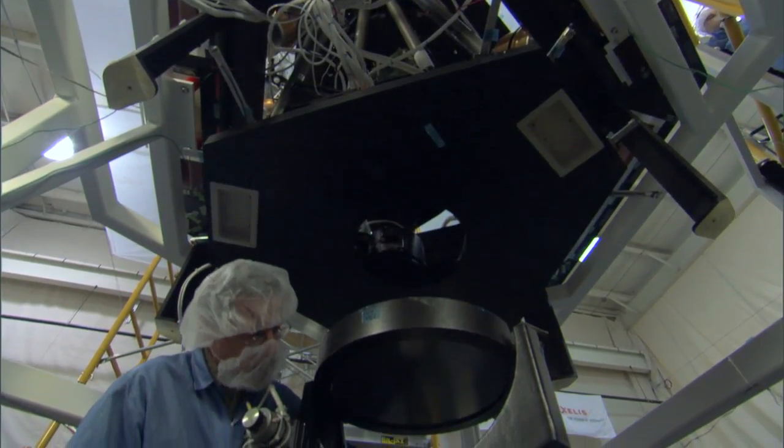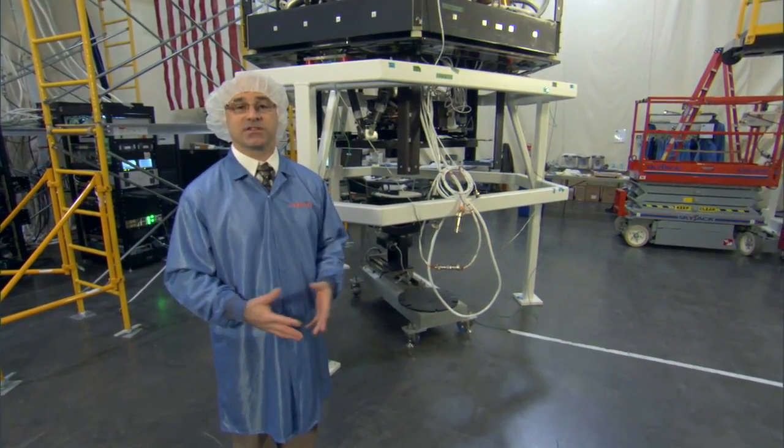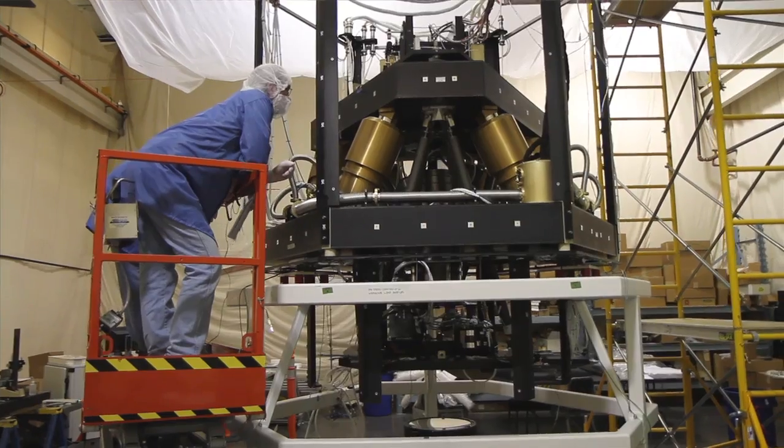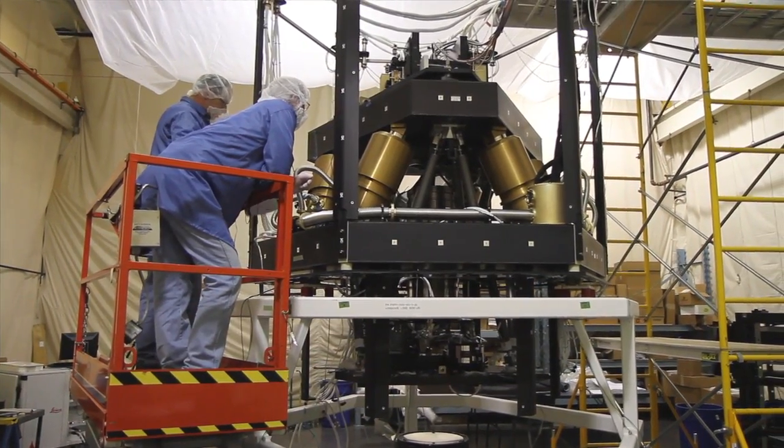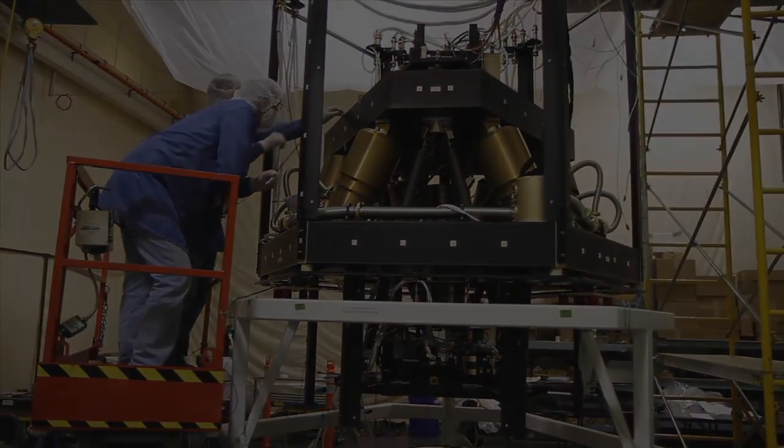We're going to begin packing it up this week to send it to Marshall Space Flight Center, to the XRCF cryogenic vacuum chamber, where we're going to do a full cryogenic vacuum thermal test on the system and verify its performance in those conditions. We'll see you all.